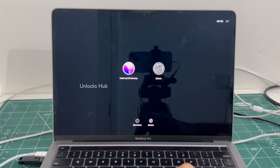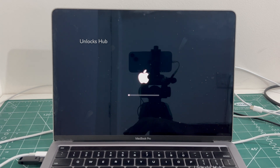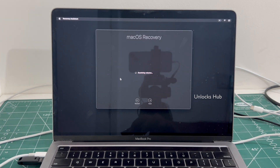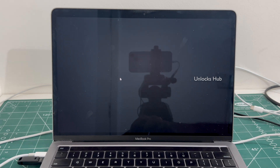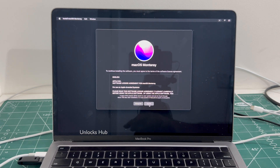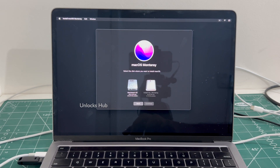Select the install macOS Monterey option. Click continue. Click on agree. Select the Macintosh HD option.